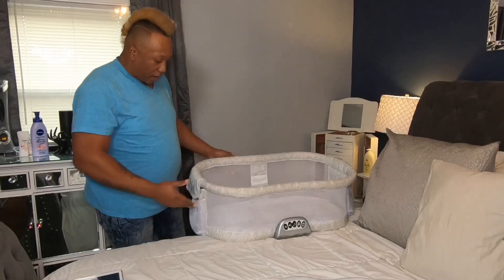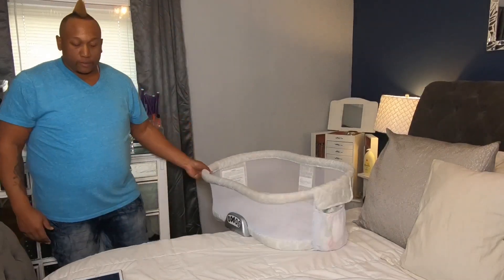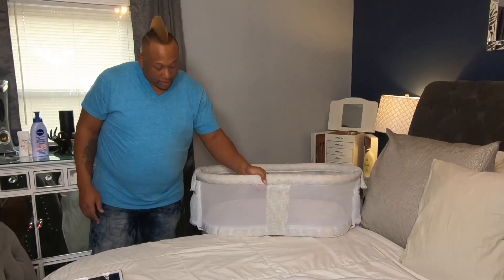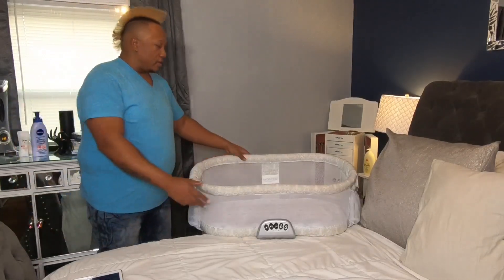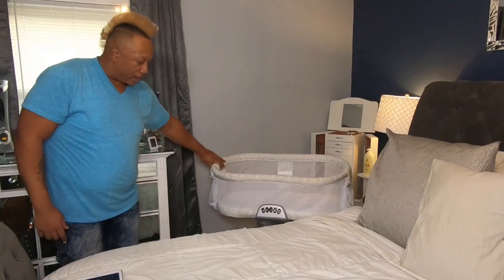Like I said, it slides right up under the bed and gets you as close as possible. And even here it swivels — 360 degrees right on top of the mattress. If you need to move it out of the way, look at that, it still slides right out of the way.